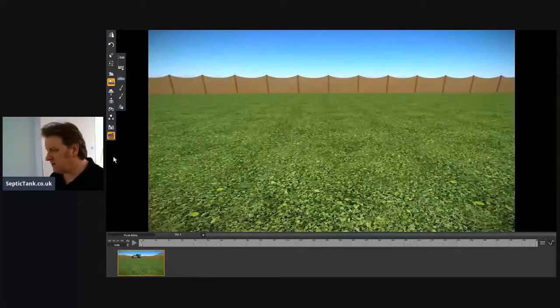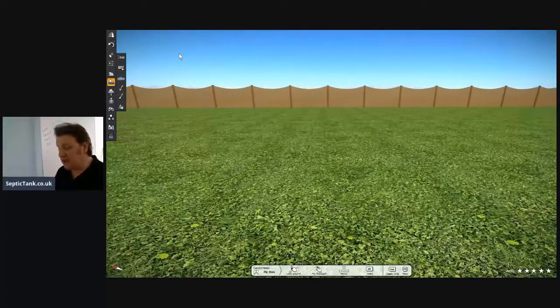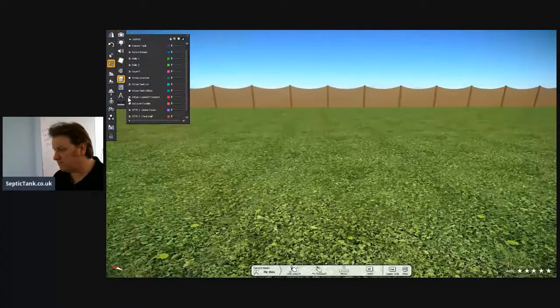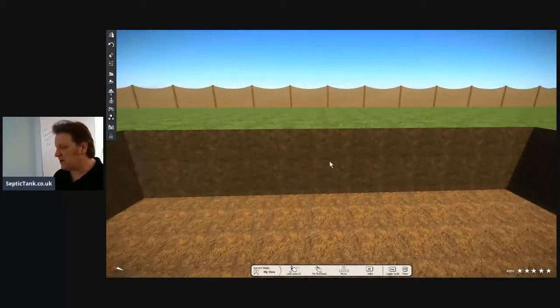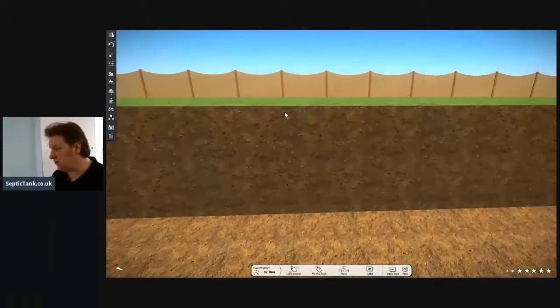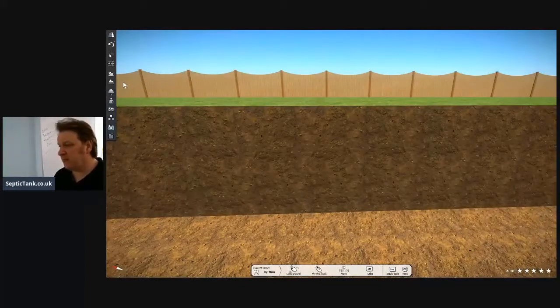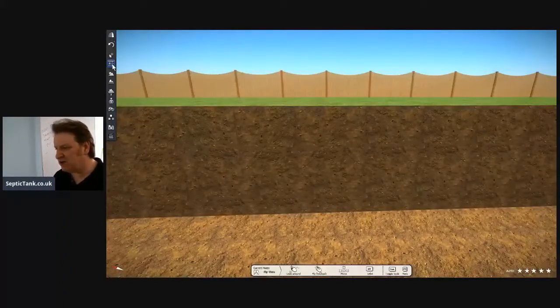This is leading software that allows you to create an environment so people can actually see what you're talking about. So let me remove the grass cover here. Let's pretend this is your garden — this is just a cutaway cross section. Let me show you the typical sizes of holes and the pros and cons between a bullet septic tank and an onion septic tank.